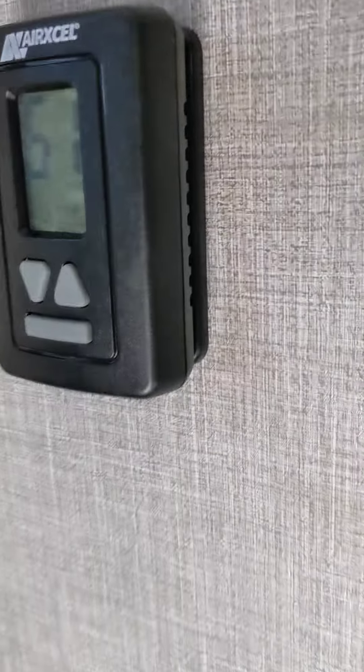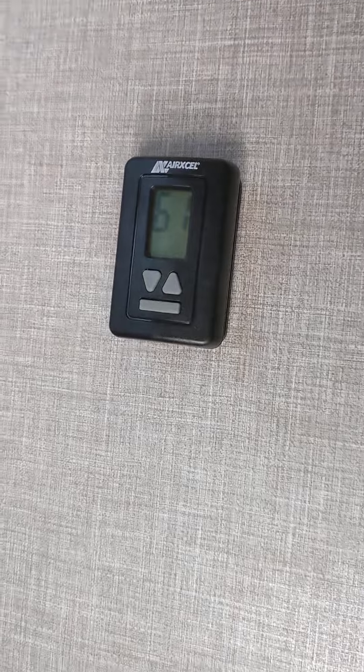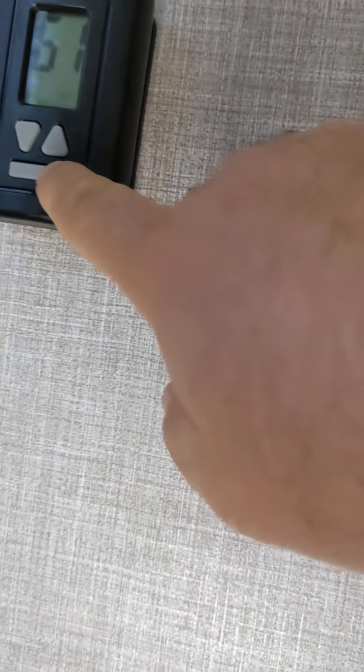I'm going to show you how to use the air conditioning system. Back here in the master bedroom, there is an air conditioning system.